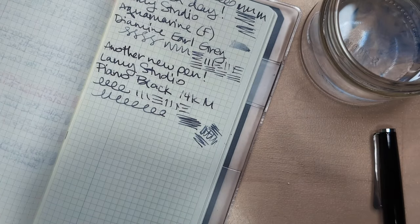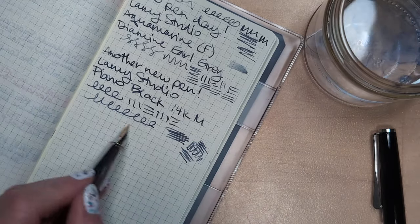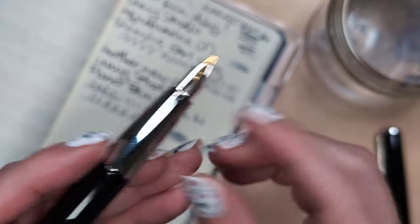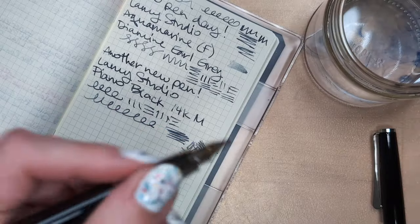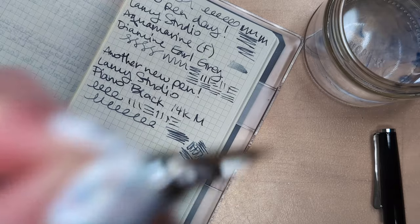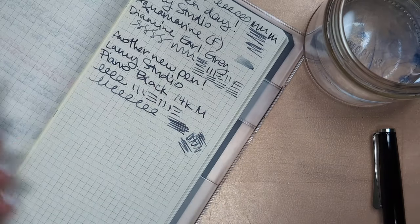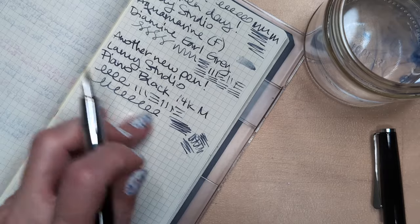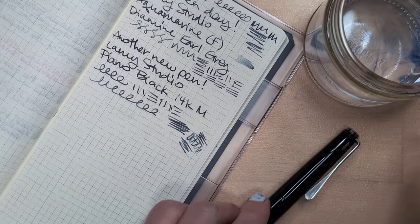So far I don't hate this metal section. Some of the first fountain pens I had were Kara's Customs, which have a metal section and are actually quite short. My problem with them isn't usually slipping — it's usually that I have this death grip, white knuckles, and I need to chill out. I don't dab the paper but I just grab the pen as though it's trying to escape. They're not escaping, Maria.